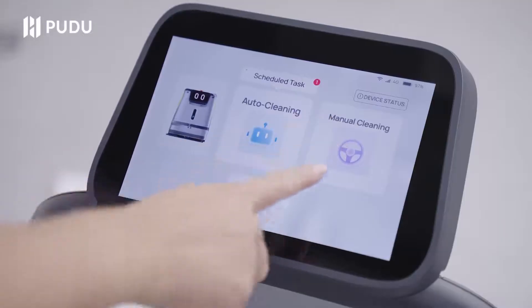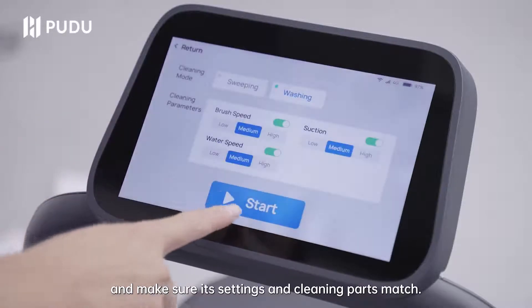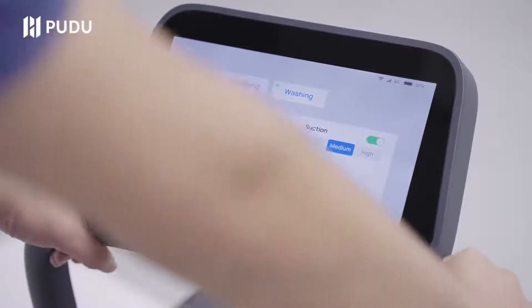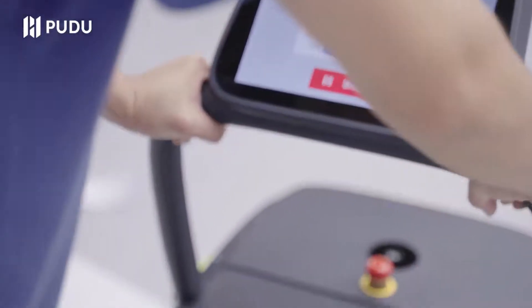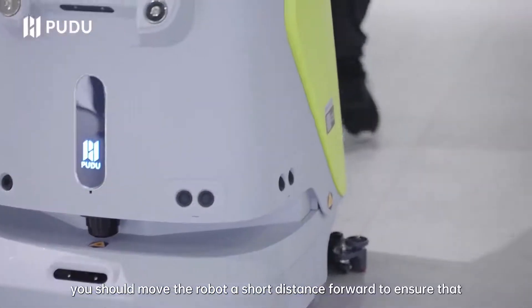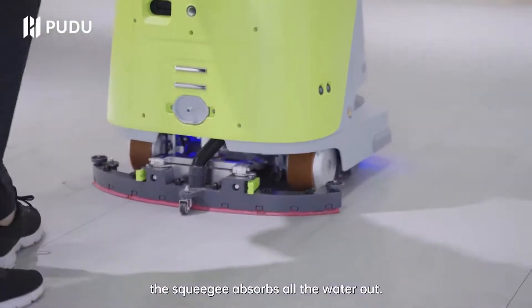Click manual cleaning, choose the scrubbing task you created and make sure its settings and cleaning parts match. Then you can move the CC1 to scrub. Note: at the end of scrubbing, you should move the robot a short distance forward to ensure that the squeegee absorbs all the water out.